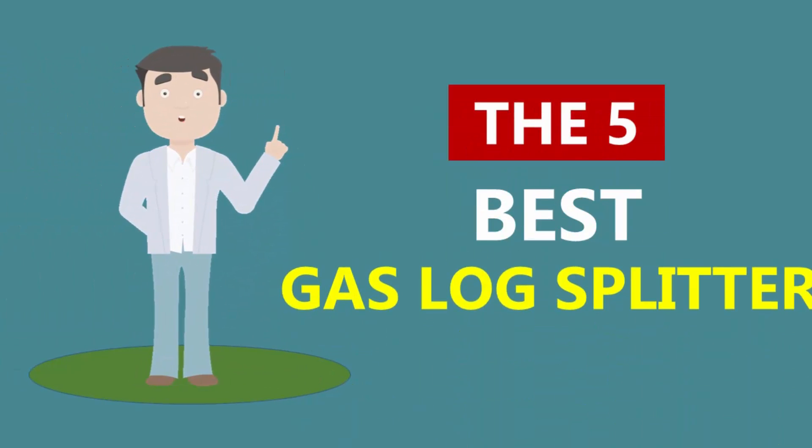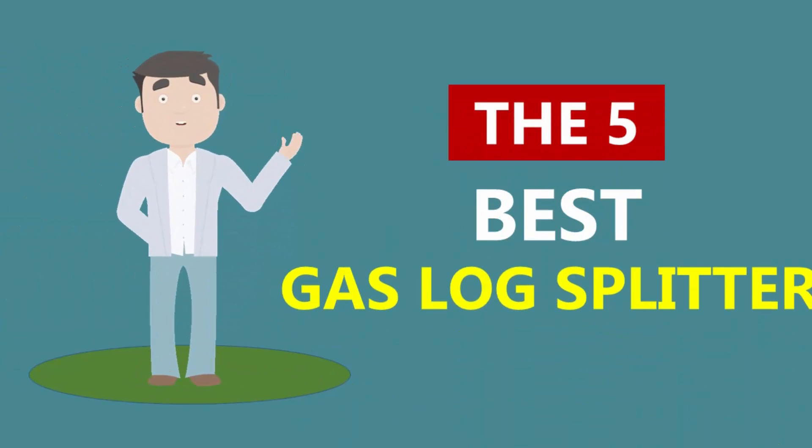Here we present the 5 best gas log splitters. Let's get started with the list.